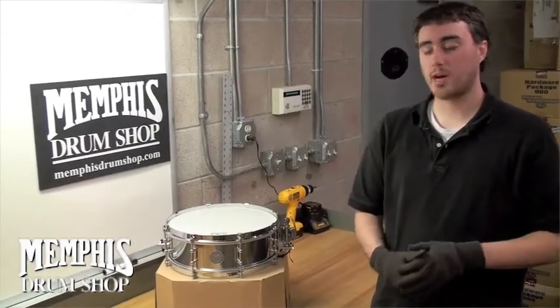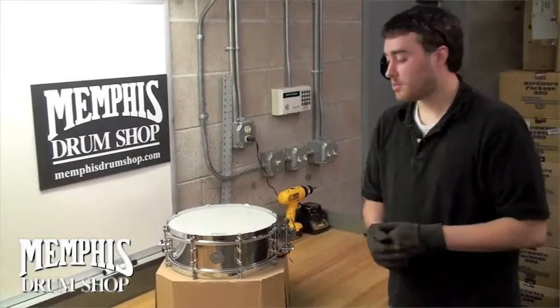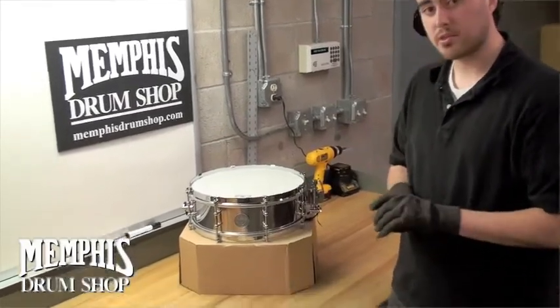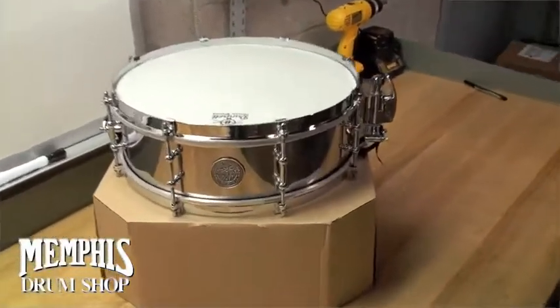Hey everybody, this is Carter Baldwin from Memphis Drum Shop. We just got this great drum in. It's a new drum — this is the Stantonmore Drum Company Stantonmore Signature Snare Drum. This is the Spirit of New Orleans snare drum.